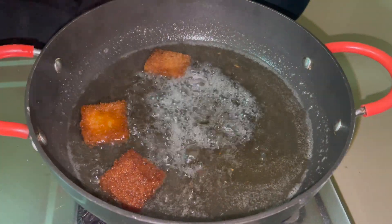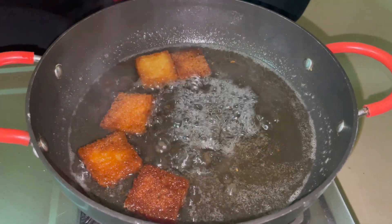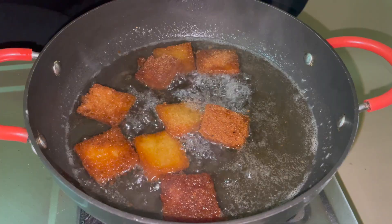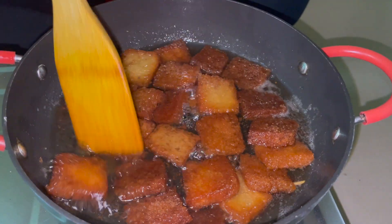We put the bread pieces in and check if the bread is properly made. If you are using these ingredients, put them into the mixture.